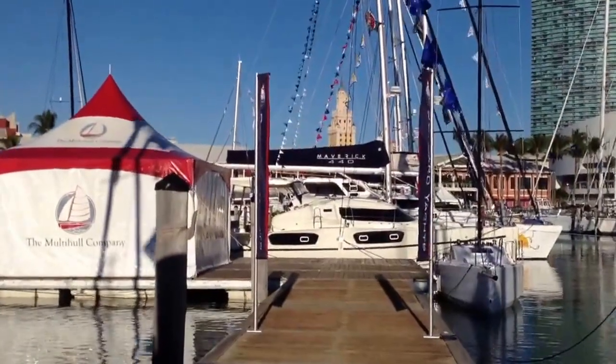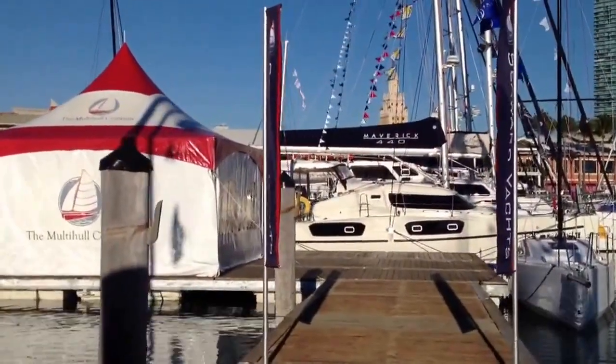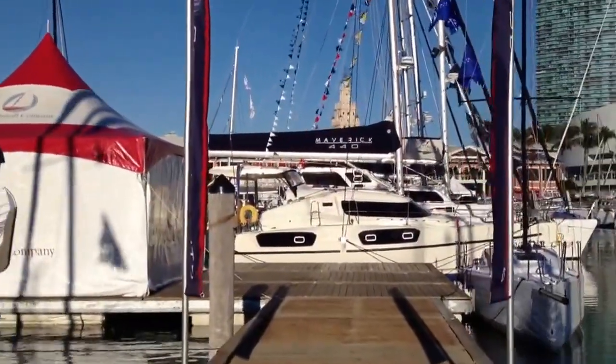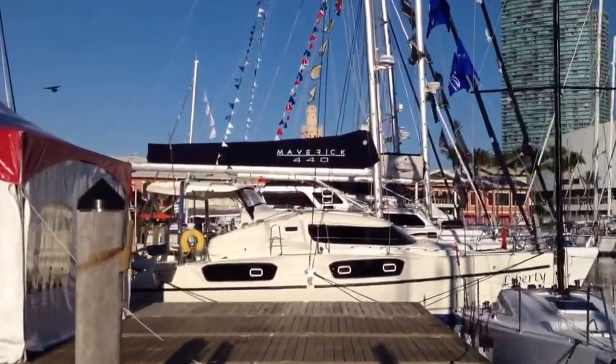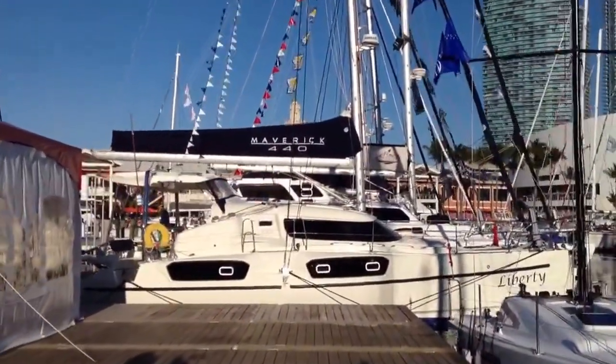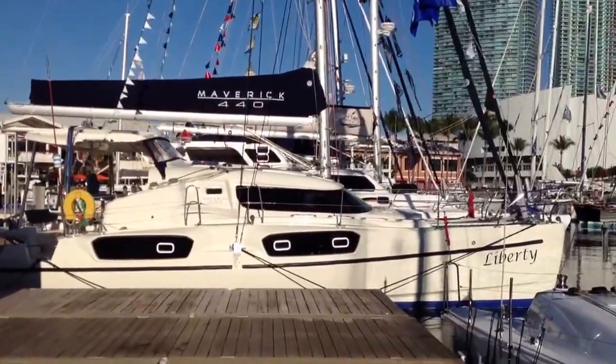Here we have it, the new Maverick 440, fresh in from South Africa, Cape Town. We're at the Miami Boat Show 2014 and we're going to step on board this beautiful boat and take a closer look. This one's called Liberty.